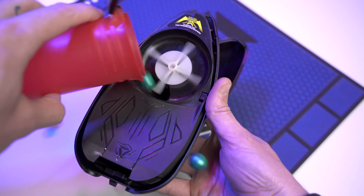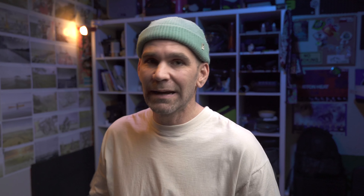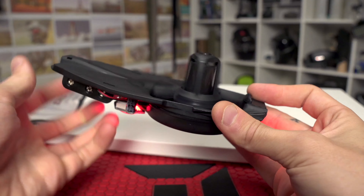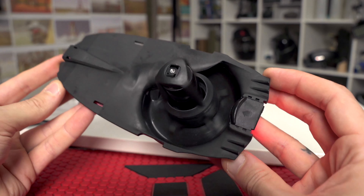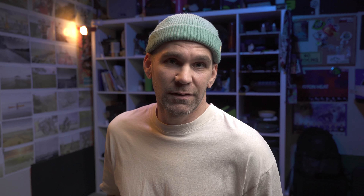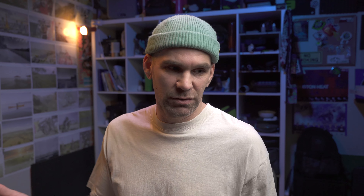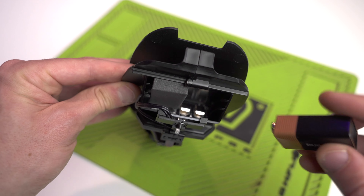There is a bit of a problem with this sensor. If you shoot the hopper completely dry — completely out of paintballs — it won't feed. You either have to power the hopper on, or you have to dump paintballs in and hope they find their way down that hole. Most of the time they will find their way down the feed tube, the sensor will activate, and the hopper will start feeding. But there are those times when the paddle's lined up just right and the paintballs can't feed into that tube, and you have to power the hopper on and off. So either don't shoot your hopper dry, or just be aware of it.